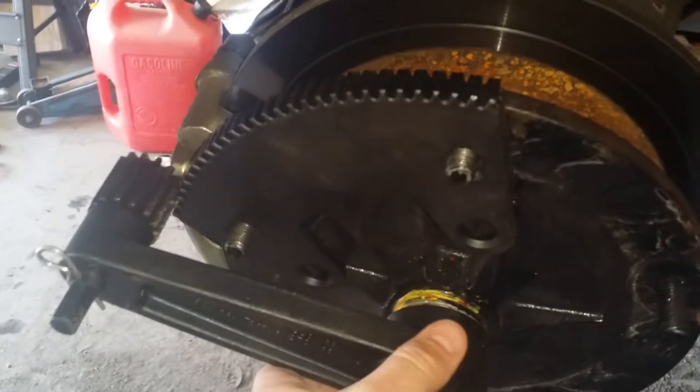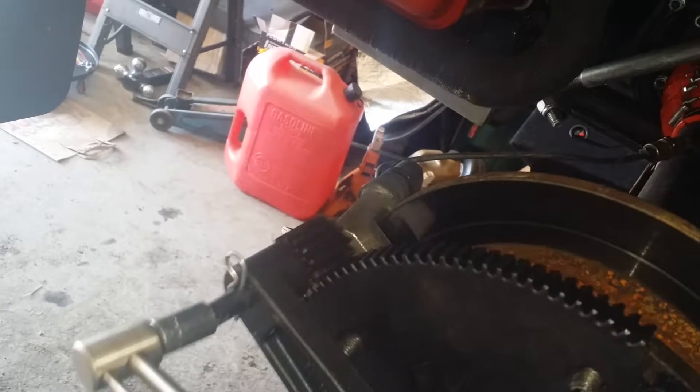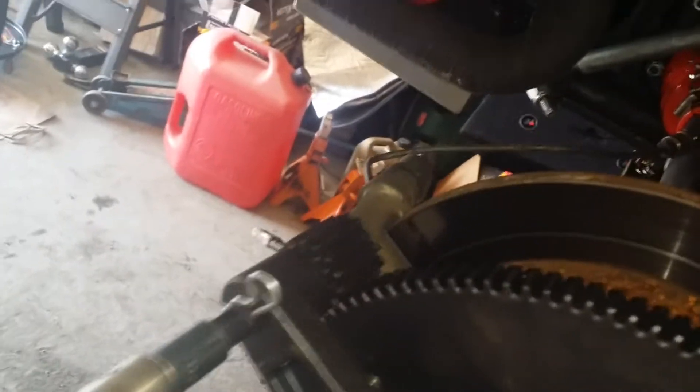And then you just turn it with a torque wrench. I'm doing this one-handed here, so bear with me. You don't need one of those clicking torque wrenches or any of that — just one of these deals is fine. And you just torque it up to about 30 pounds. Now 30 pounds, it says right on there, is 270 pounds.